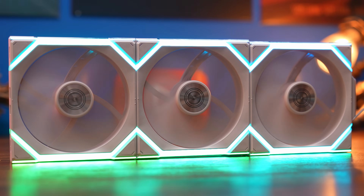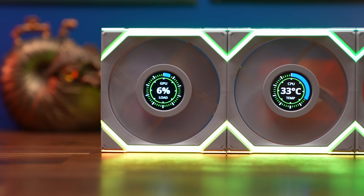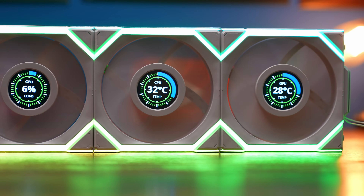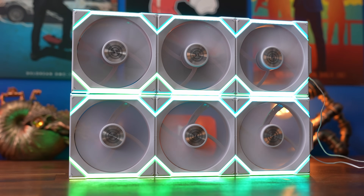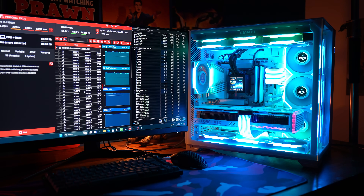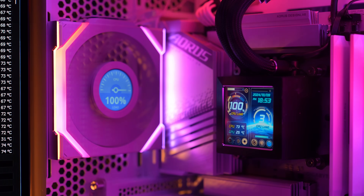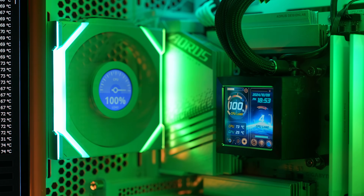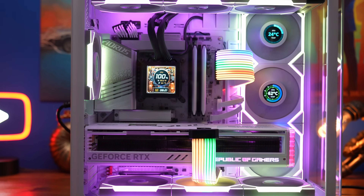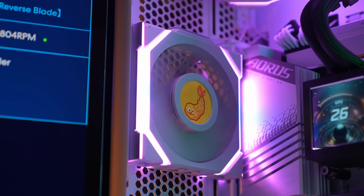This is the Provoked Brawn here with a detailed wiring guide on the Lian Li Unifan wireless setup with the SL Wireless and SL Wireless LCD versions. I'm going to talk you through all the different things you need to know for setting up these fans in your case. The good news is they're very straightforward and they have some interesting highlights to them.